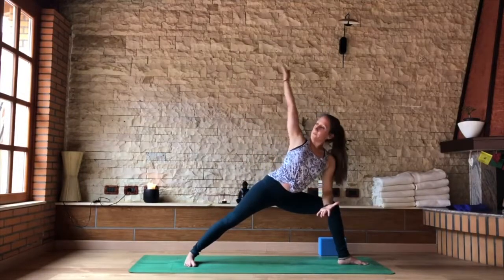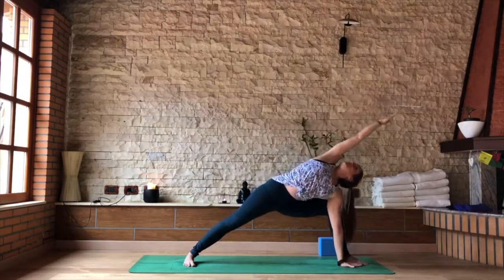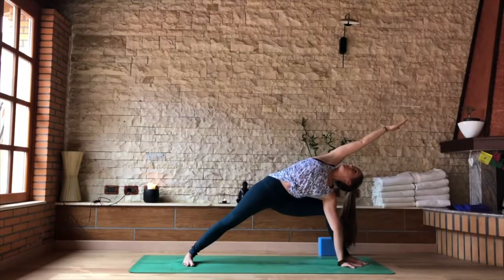Shift forward, elbow to thigh, reaching that top arm towards the front of the mat. Hand all the way to the inside or the outside of that left foot. Finding that long diagonal sideline of the body. Breathing for three.